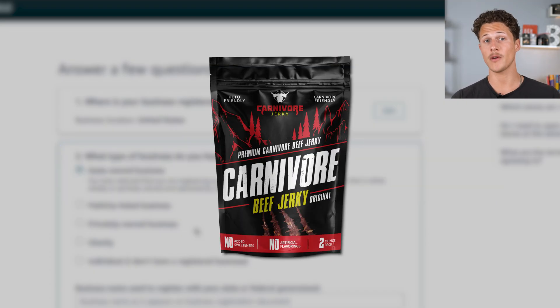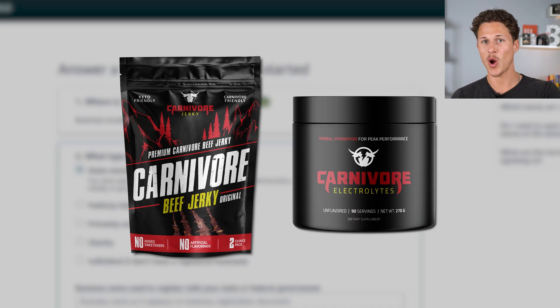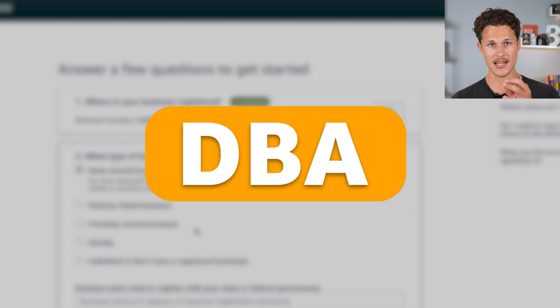We didn't create a new LLC for Carnivore Jerky because we already had an LLC for our carnivore brand, which includes other products like Carnivore Electrolytes. We have an LLC because this is a product that people consume and there's a chance someone might sue the business. If you're operating a business where there's a very low likelihood of being sued, you can always do a DBA to save a little bit of money.